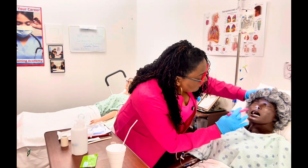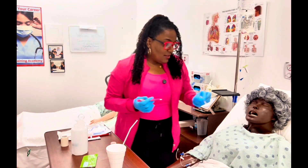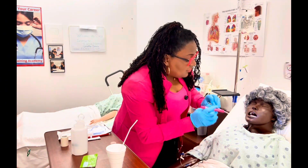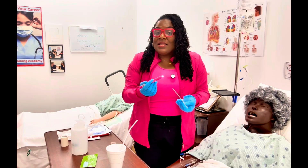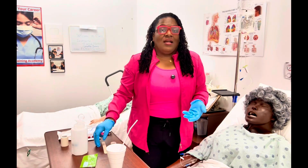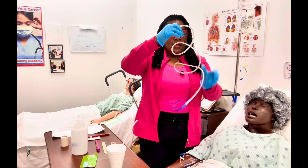Let's go ahead and inspect. I'm going to use my penlight — Mrs. Lucas, I'm going to be looking at your nostrils. I don't see anything. I'm also going to look in the back of her throat, because as the tube advances sometimes the patient starts to cough and gag. I'm not going to put this too far in, just enough to visualize the back of the throat. Her nostrils look okay, the back of her throat looks okay, and she had a gag reflex.